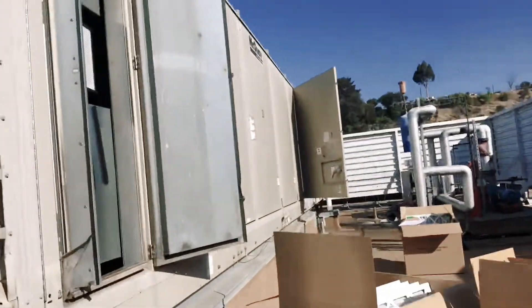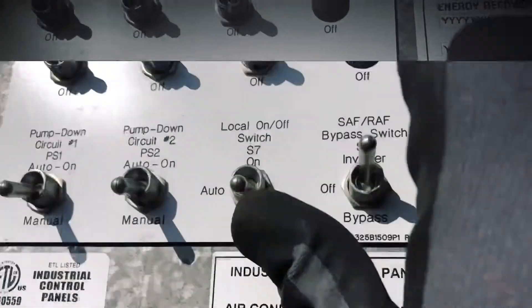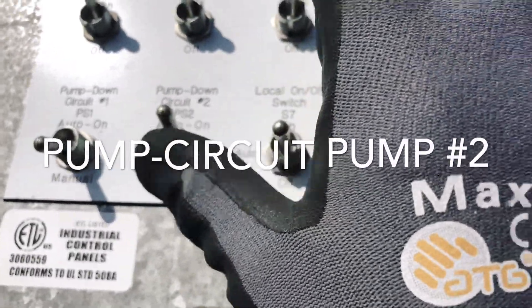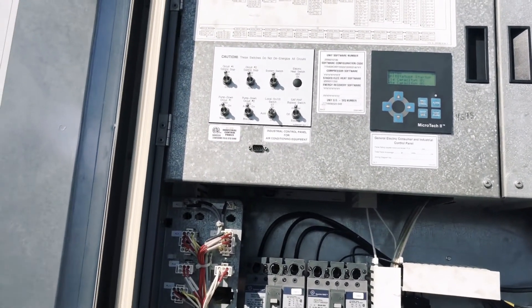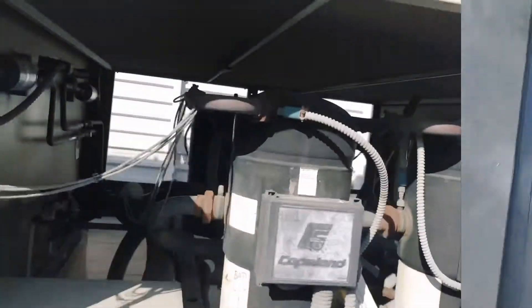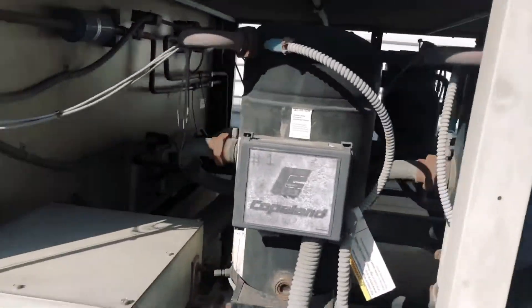Now we're going to shut off and close all the door panels. Close the door. We're going to do it in reverse — we're going to put the local on and off switch to auto, and we're going to turn on circuit pump number two and pump number one. And that should be it — that's just part of the maintenance.